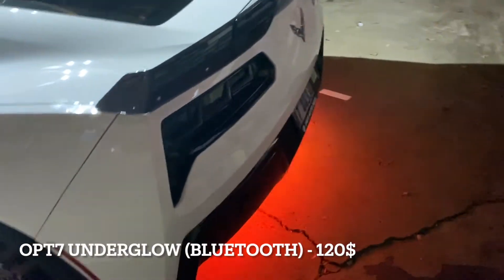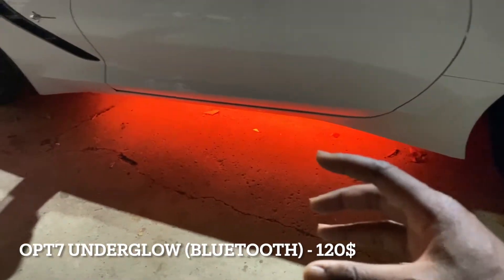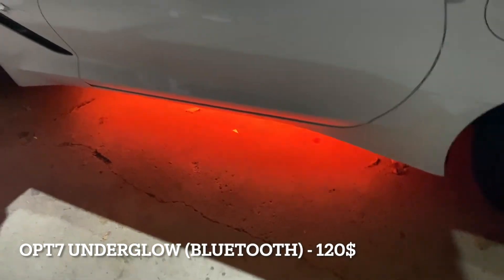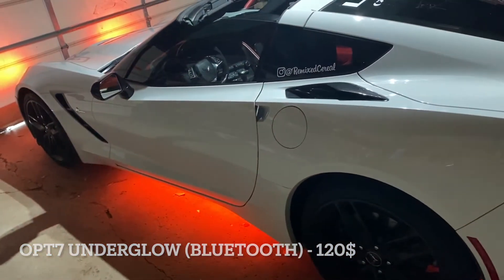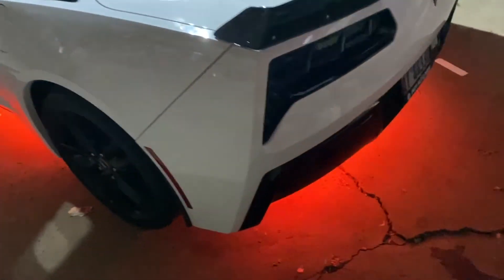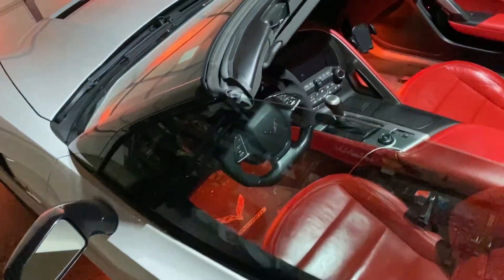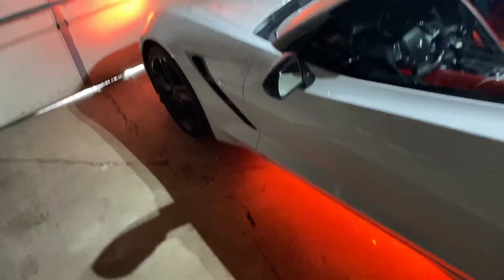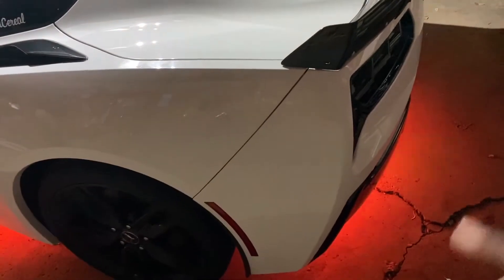The exterior underglow lighting is from OPT7 — not Lighting Trends. OPT7's LED strip length is long enough for the Corvette, however if you have a longer car like a Dodge Challenger or Charger I'd recommend Lighting Trends LED bars, though they're more expensive. I went with OPT7 and this kit ran me about $120 for the Bluetooth module. The cool thing is the Bluetooth module syncs with the interior lights as well, so I can run all the lights — interior and exterior — from the app and control them separately.